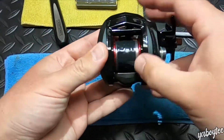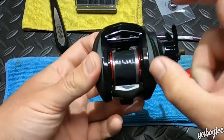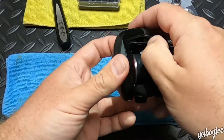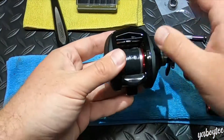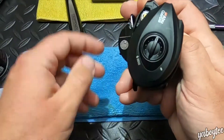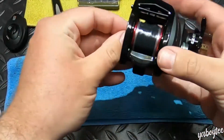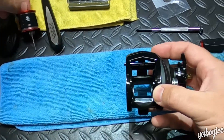Let's get the spool out of there. The Black Max 3 has this little spring-loaded piece — you just put your thumbnail right in here, push it down, and on the right-hand model you send it over to the right, then twist the plate up and it pops right off. The spool is here; I've already put tape over the line so it doesn't come unraveled. We'll set those aside.